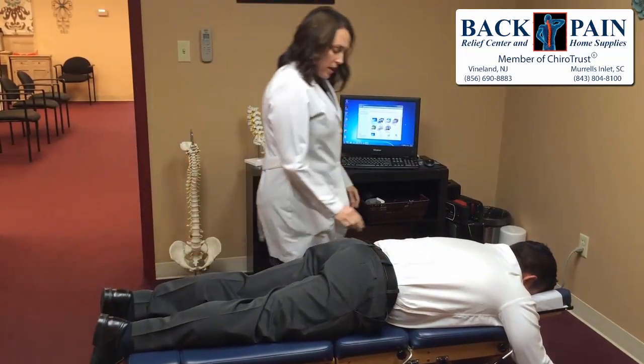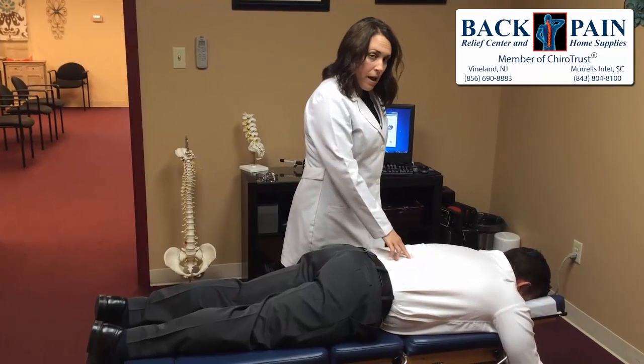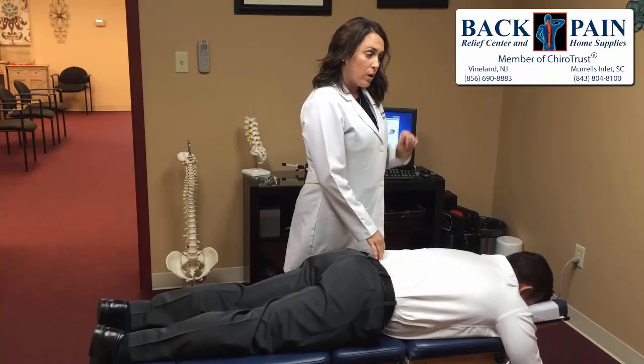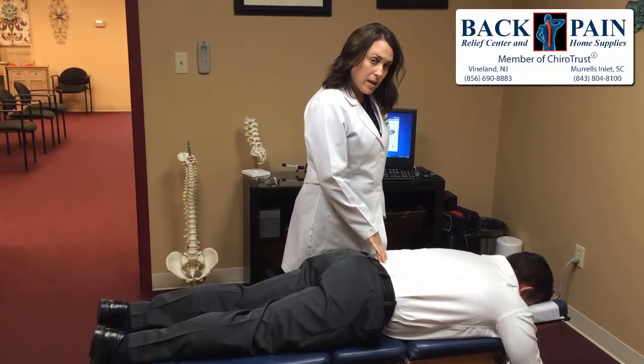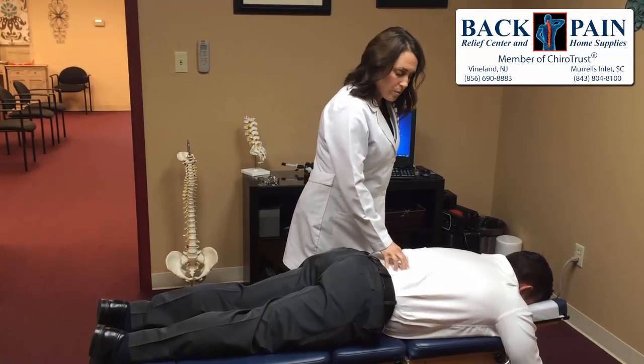I just went and checked the major joints of his lumbar spine and corrected them. He did have what would be considered a counter-rotation, where one is misaligned one way and the other the other way — that's why you saw me adjust on both sides. He should be feeling better and having restored muscle balance.